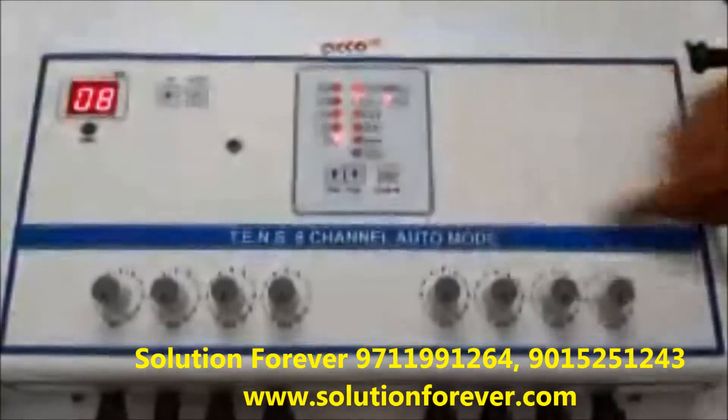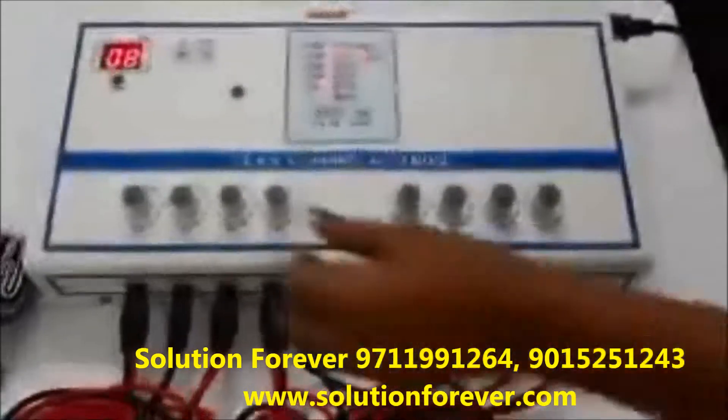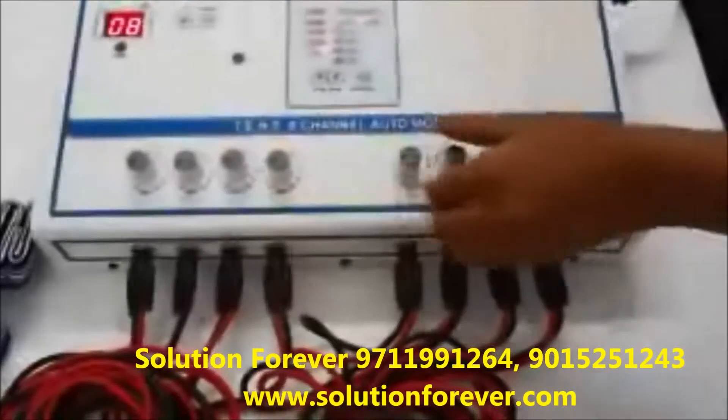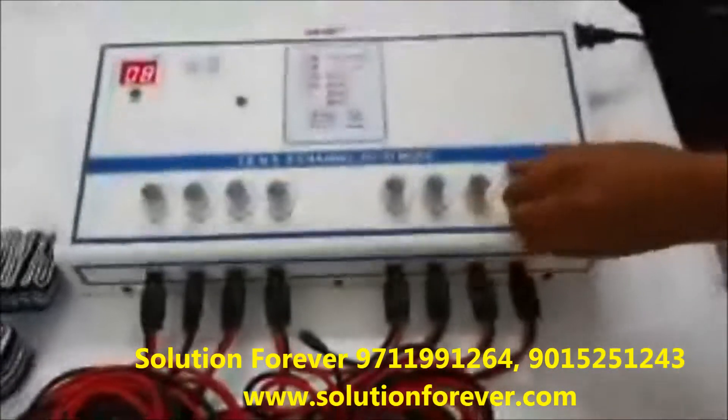Now press the start button and increase the intensity as per your need for each channel: channel 1, 2, 3, 4, 5, 6, 7, and 8.